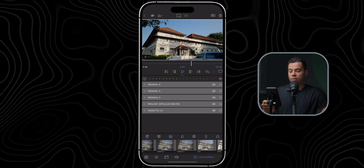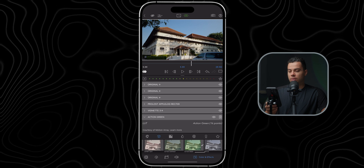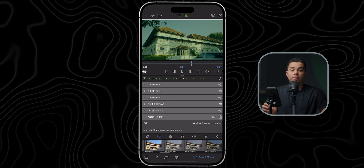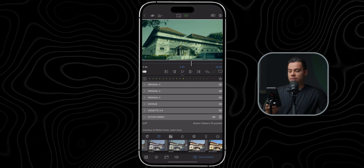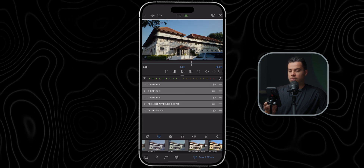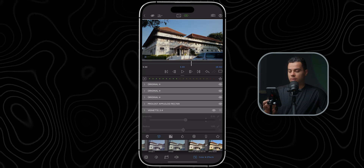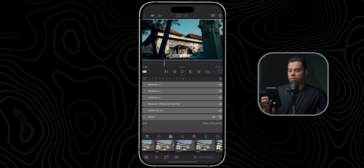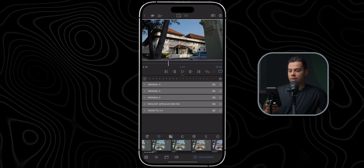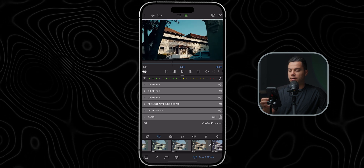Finally you can also add one of the creative LUTs in LumaFusion. What I'm going to do is select one of my custom LUTs designed for the Action 5 Pro and Pocket 3 — but because these are creative LUTs, they work fine on iPhone as well. I'll leave a link for them below. This is Vintage, Vintage 2, then there's Oasis — teal and orange — Oasis 2, Jungle, and Jungle 2. For this shot I'm going to use the Oasis LUT — teal and orange classic look, it looks fantastic.